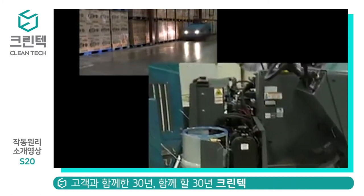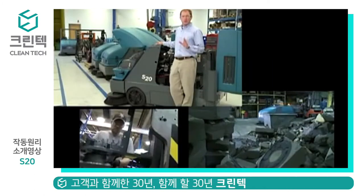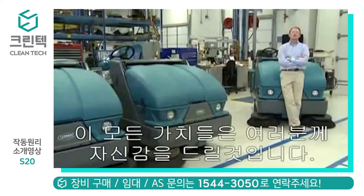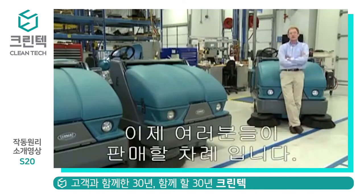Reliability. Robust, built-to-last construction. A high-performance sweeper with the maneuverability of a compact. And availability — scalable production capacity using highly trained assemblers. All of this means you can approach your customers with confidence. This is the S20, and now it's yours to sell.